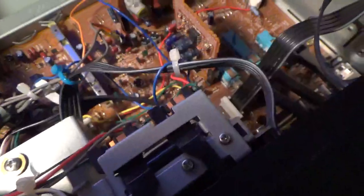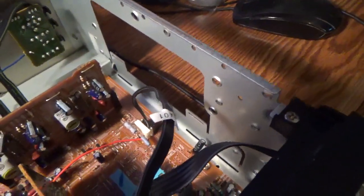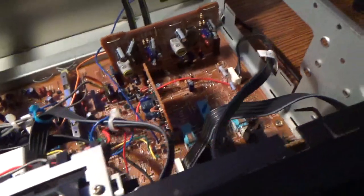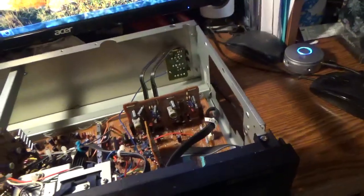Unlike your cheap boom boxes made today where one motor controls all the decks, this was professionally restored and it works. I recorded with it — it can handle two-hour cassette tapes, no problem: an hour per side, which is what these are. It's been ages since I recorded onto a blank cassette. Each side holds an hour and I had no problems with them.